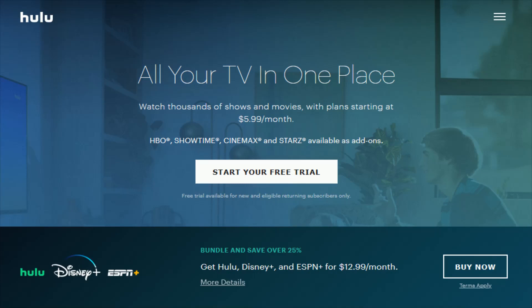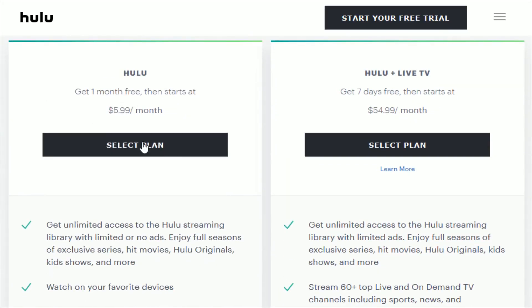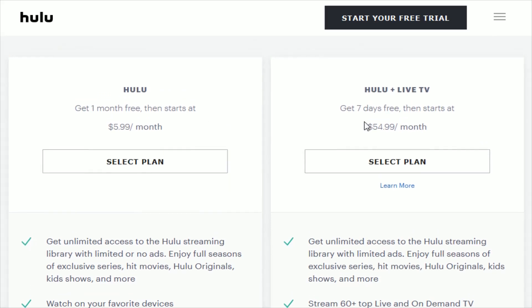Now I'm going to walk you through how you can sign up for the basic $5.99 a month Hulu package, which gives you access to a bunch of different movies, Hulu original series, as well as all of the other different shows available on their platform. But if you also want live TV in addition to this Hulu service, you can click on that option and select the plan. You can also give it a seven-day free trial to see if you end up utilizing that more expensive live TV option.